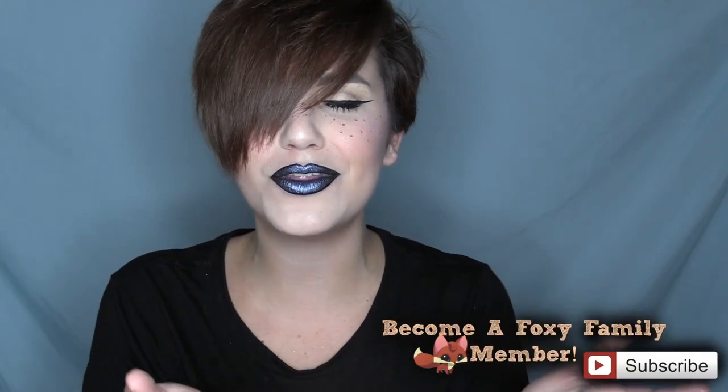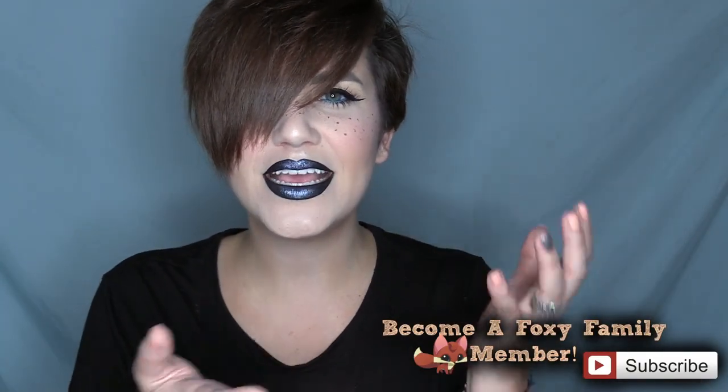Hey there, my foxy family! Thank you so much for joining me on my video today. Today is going to be a how-to: get yourself a Kylie Majesty lip without the actual lip product — like you ain't got it and you want it. I'm gonna show you how to do it. I am not the first person who has done this, I'm aware of that. I just thought it was really fun to create my own version of this.